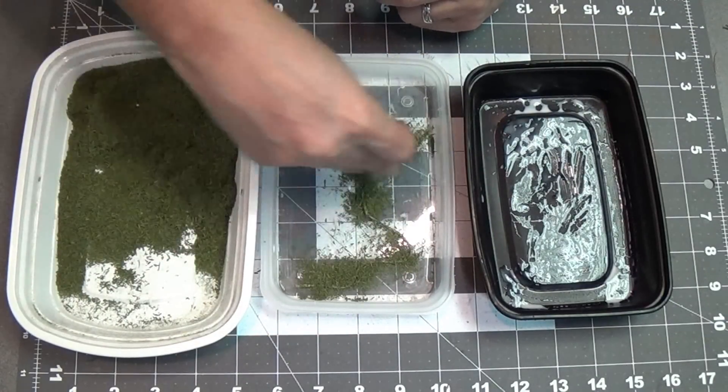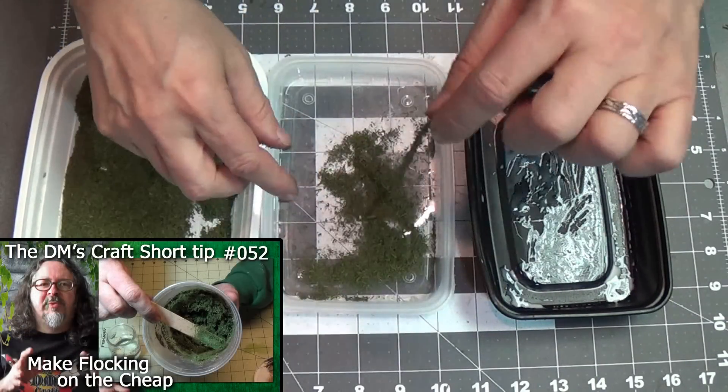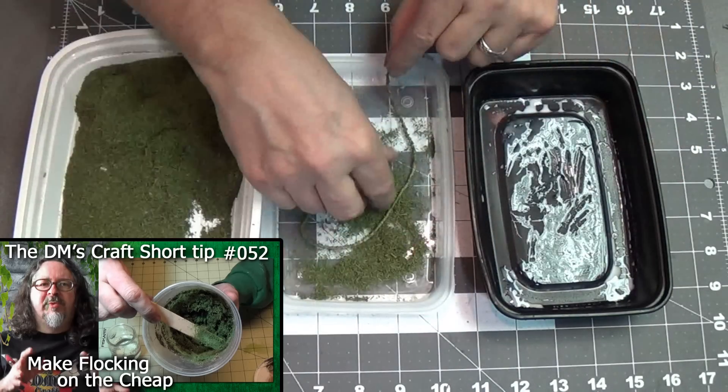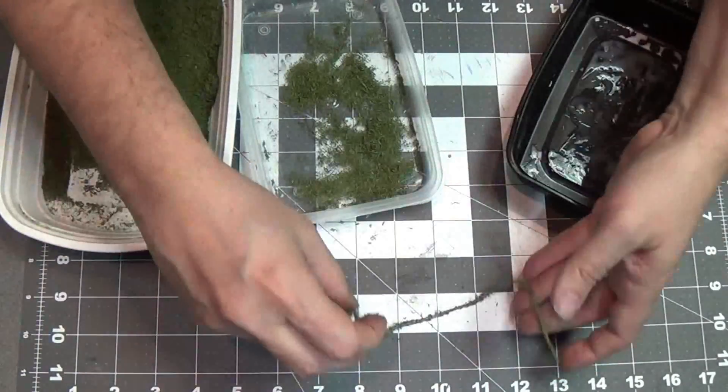Then just start sprinkling my homemade flock — if you haven't seen that make sure you watch my vid — homemade flock all over the string. Make sure it's nice and covered, then we'll let that dry out here on my cutting mat.